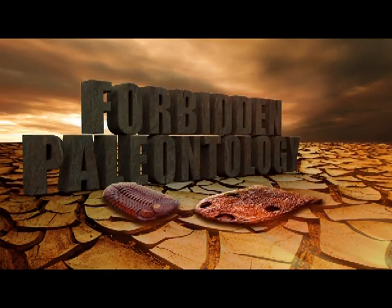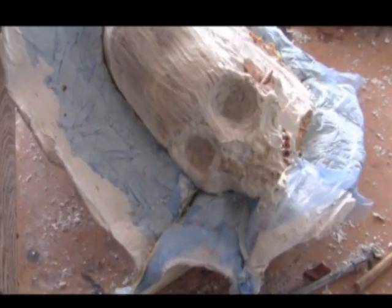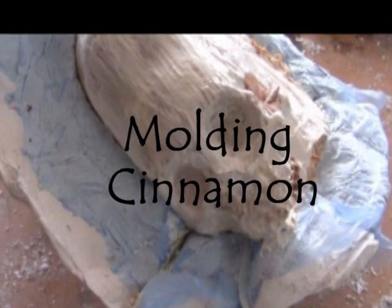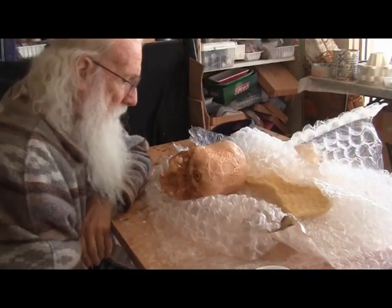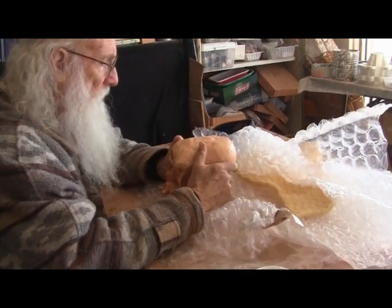No one or nobody else does it. This is going to be as difficult as that baby I molded in Paracas. I've given this a lot of thought over the night — how in the world I can mold that skull.